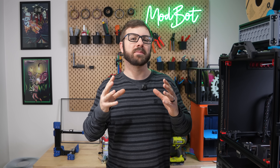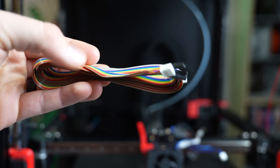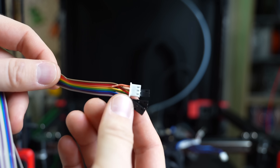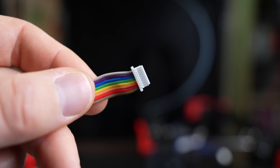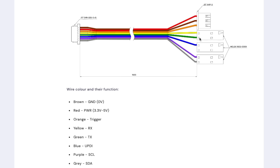Now that the PZ probe is physically mounted, we just need to get it wired to our printer. The kit includes a somewhat intimidating long bundle of 8 wires with 4 different connectors at the end. The good news is that most of this isn't needed — it's there to allow for a wide range of applications like reprogramming setting presets, programming the microcontroller, and an I2C connector. For our use case, we only need 3 wires: red (5 volts), brown (ground), and orange (signal).